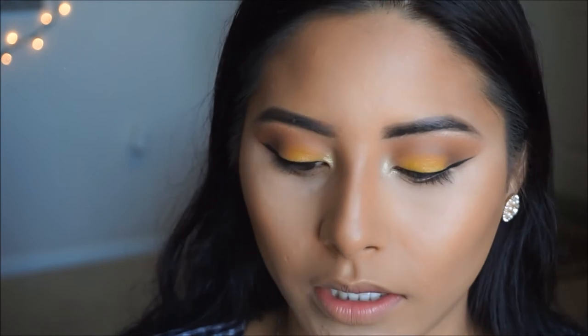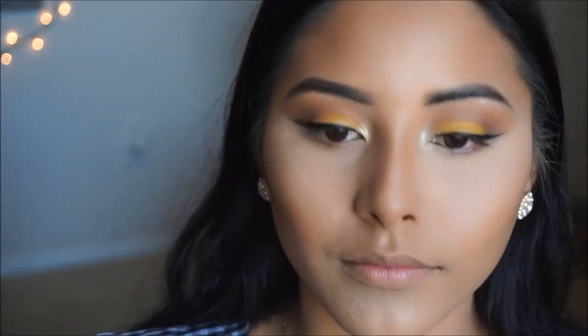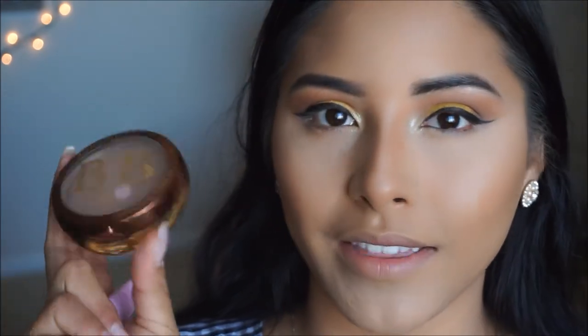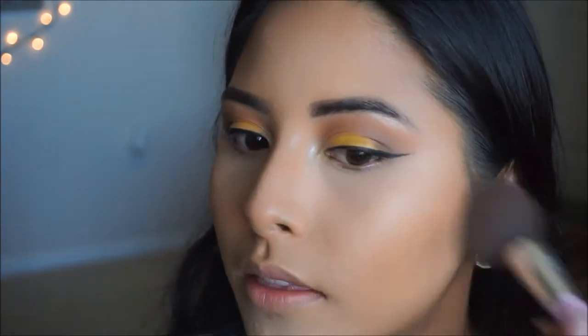For my under eyes I'm going in with the Airspun loose powder, applying a little bit under the areas where I concealed so that it keeps my concealer from creasing. To bronze up the skin and set the cream contour, I'm using the Physician's Formula Bronze Booster in Medium to Dark — just going in with a big fluffy brush to set those areas.